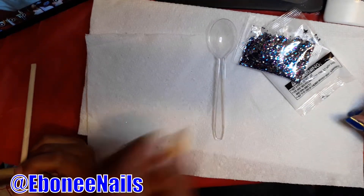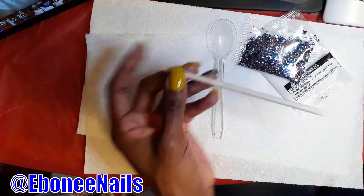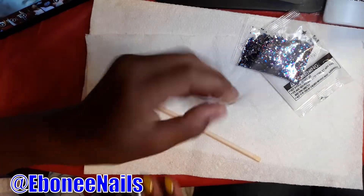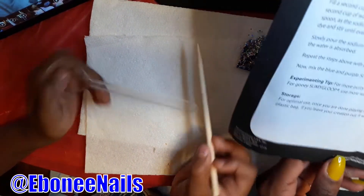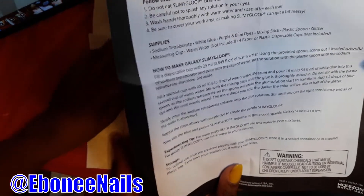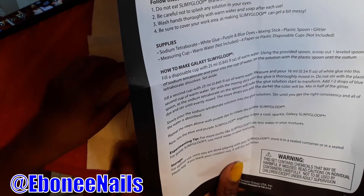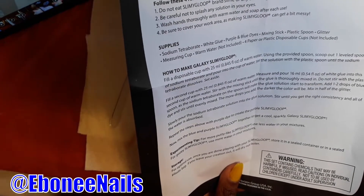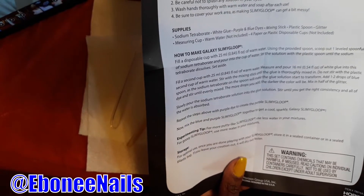This is a lot of stuff. I think this is the mixing tool. Yeah, the mixing tool. All right, this is the mixing tool. Which mixing tool should we use? So we need paper or plastic disposable cups. We don't have any of those. Yes, we do — plastic cups. This is a plastic cup.